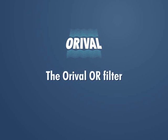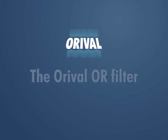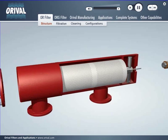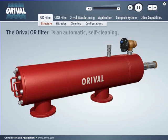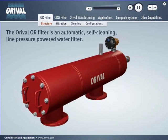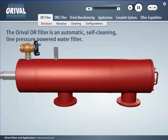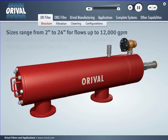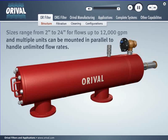Auroville Filters — decades of successful worldwide installations. The Auroville OR filter is an automatic self-cleaning line pressure powered water filter. Sizes range from 2 inches to 24 inches for flows up to 12,000 GPM, and multiple units can be mounted in parallel to handle unlimited flow rates.